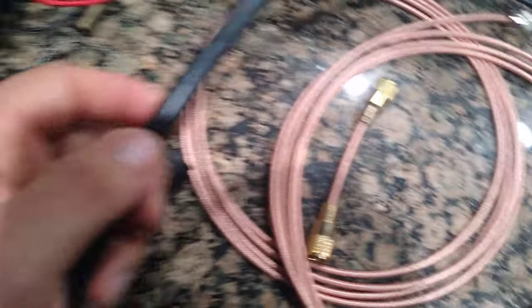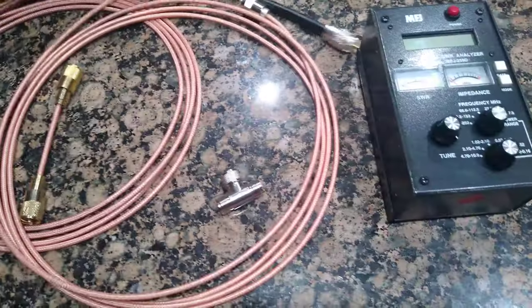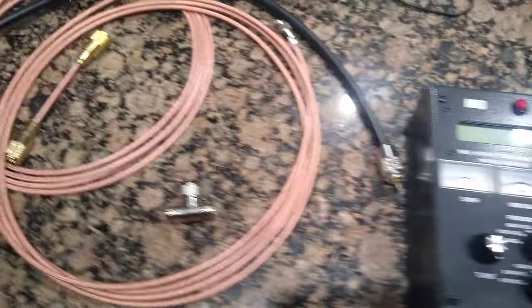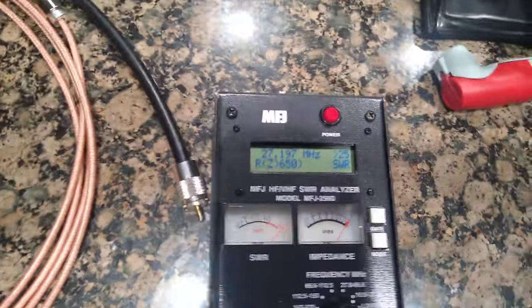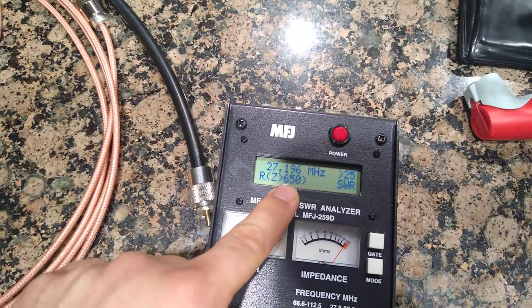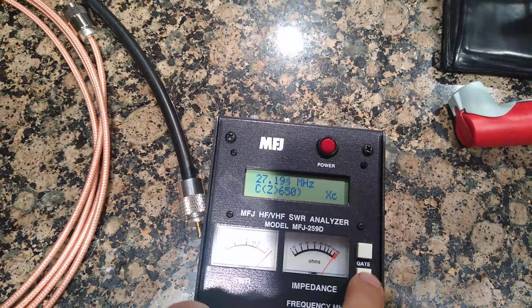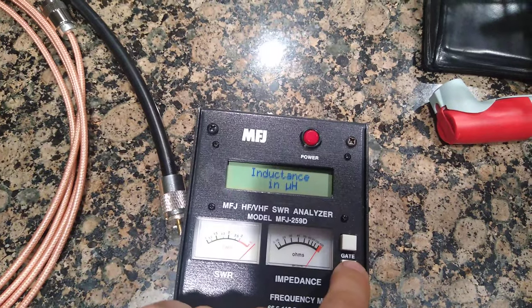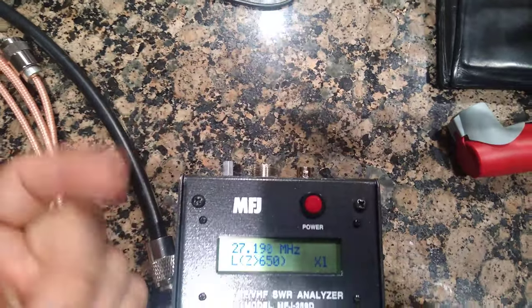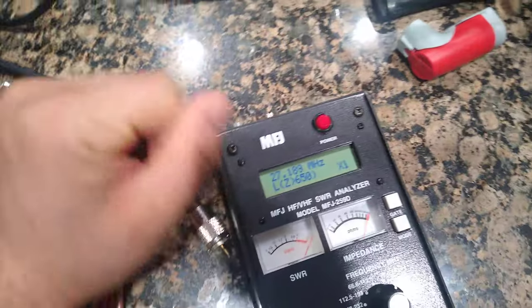I've got a piece of RG213 here that I cut before I knew anything about velocity factors and lengths. Now if you plug this in with nothing hooked up to it, you basically get an out-of-range or overload reading - greater than 650 inductance. So basically it sees nothing; the radio wave is just coming out and immediately dissipating.